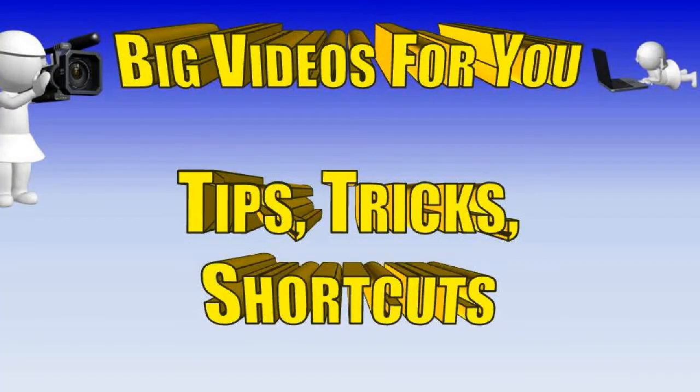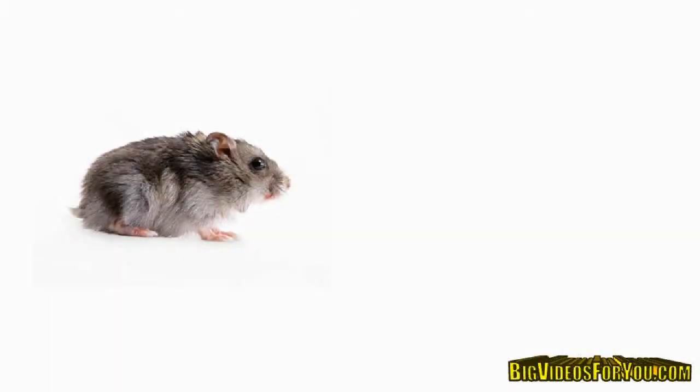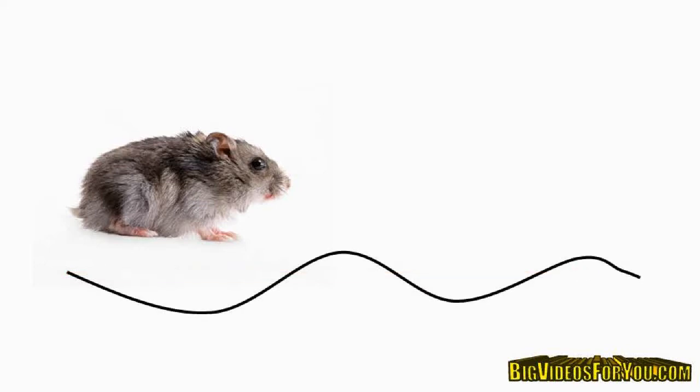Hey, Max here with another big videos for you tip. In today's tip I want to show you how you can train your mouse to walk straight rather than meander all over the place.